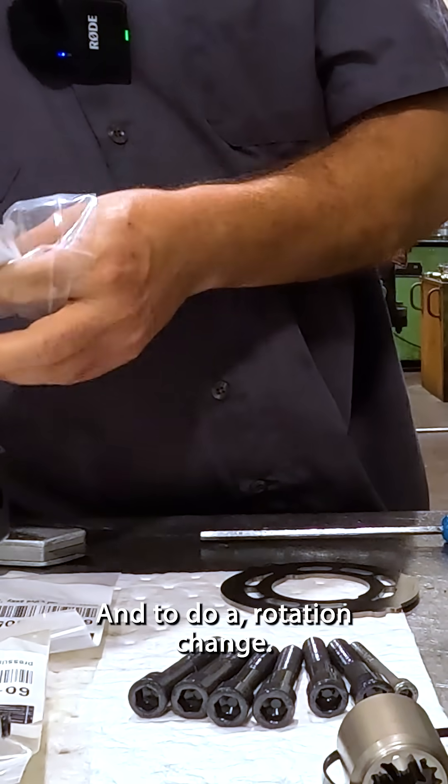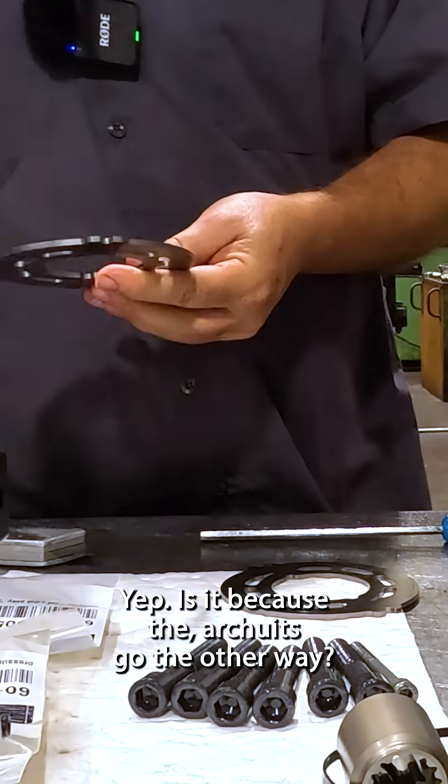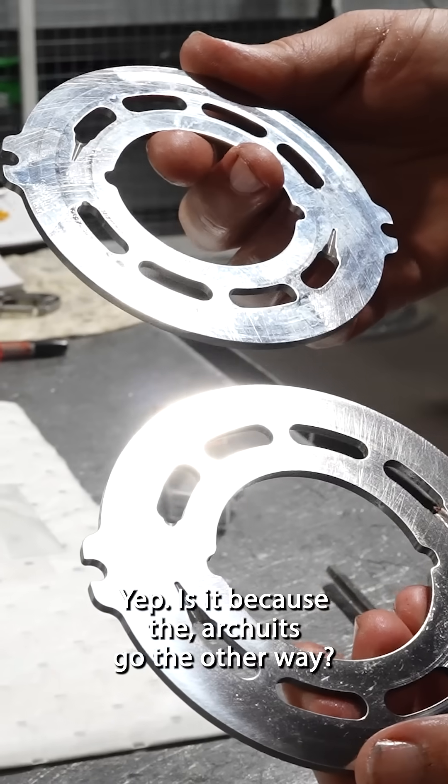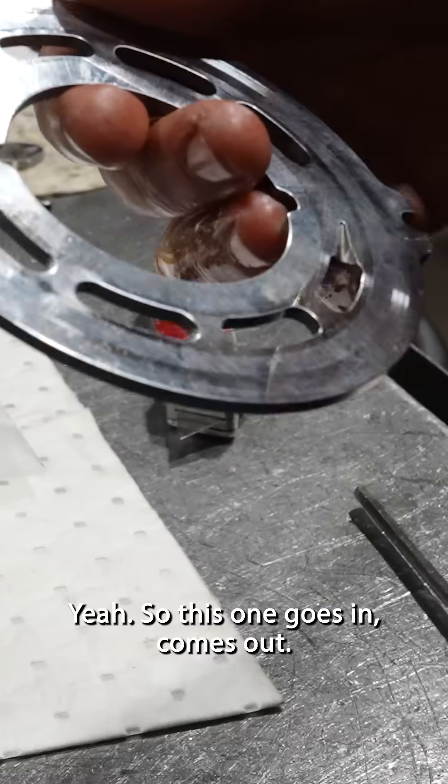And to do a rotation change you have to change the — that's the port plate right? Yep. Archerwitz? Archerwitz, go the other way. Yep. So this one goes in, goes out.